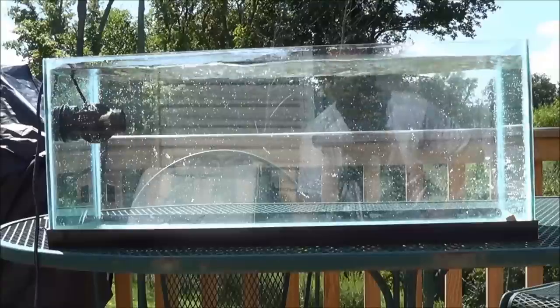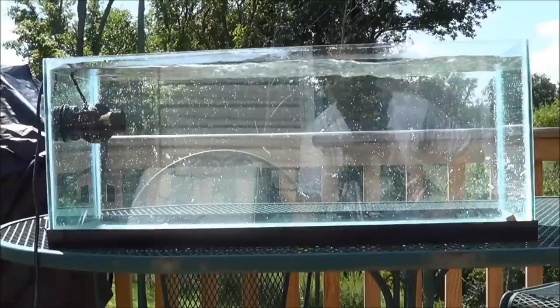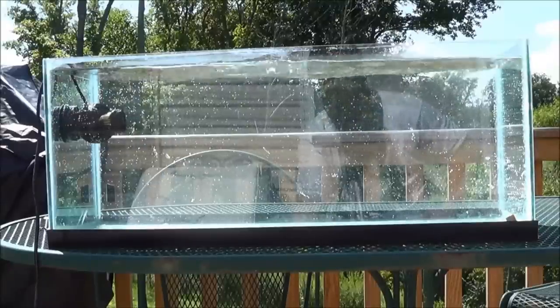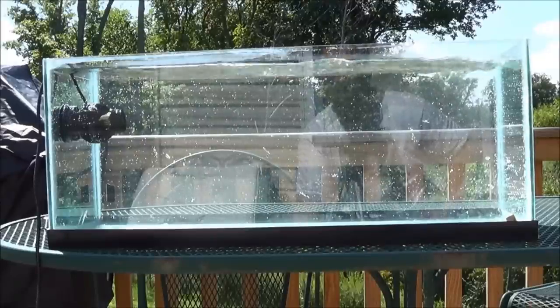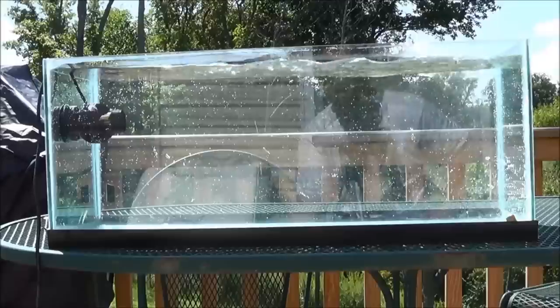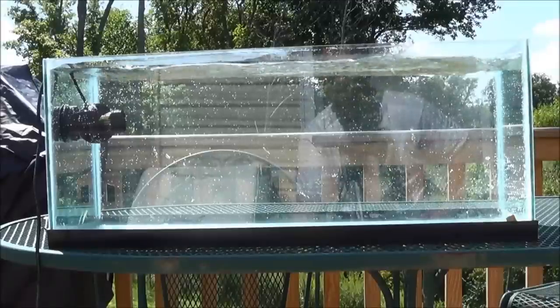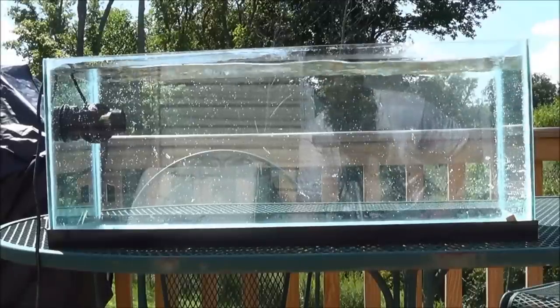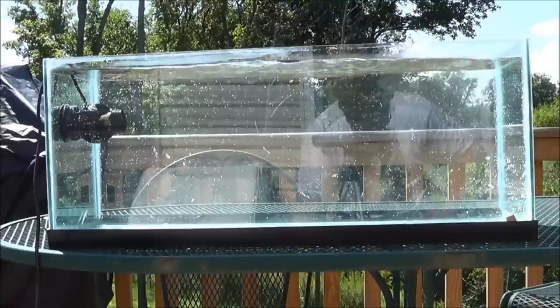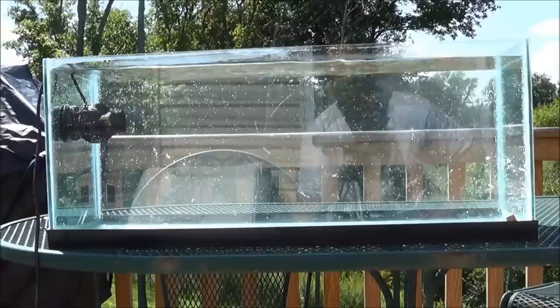Now we're getting a little more movement there — you can see the top of the water rippling a little better, and we're getting more movement in the tank. Then we'll take it up to S3. H1 is the strongest of the constant wave modes, and S3 is the highest speed, so we're getting the most flow that comes out of this unit right now.